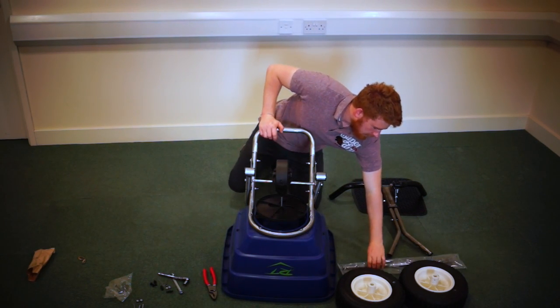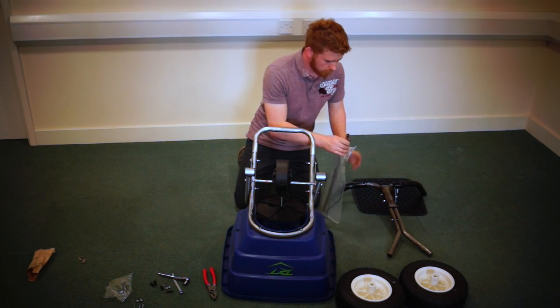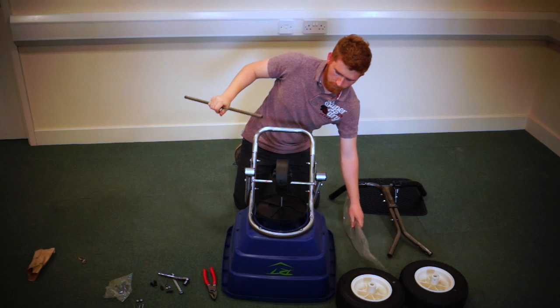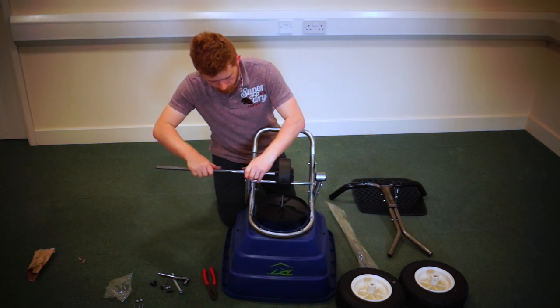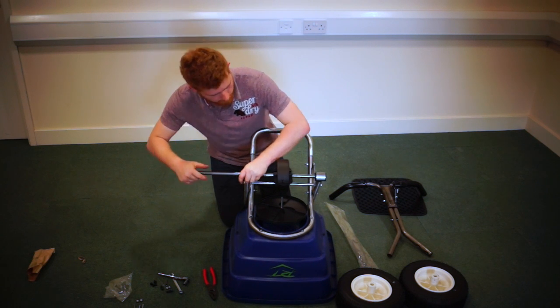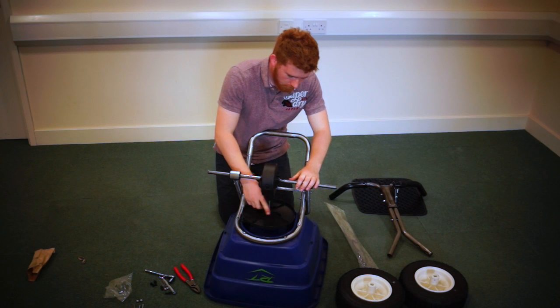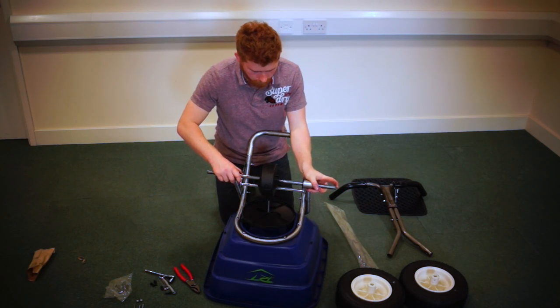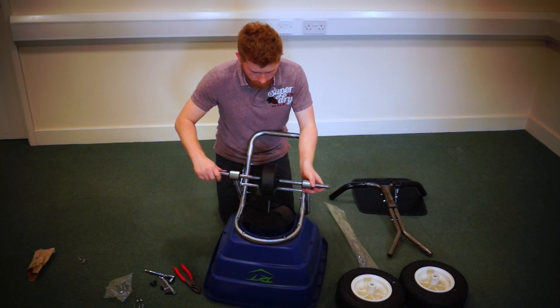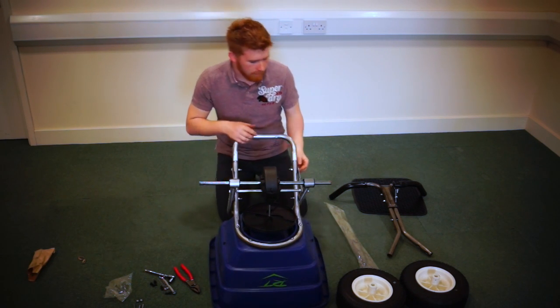And then tighten. Now put the action foot in. Now put the switch on.